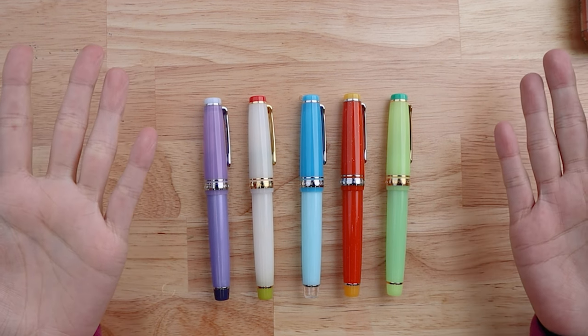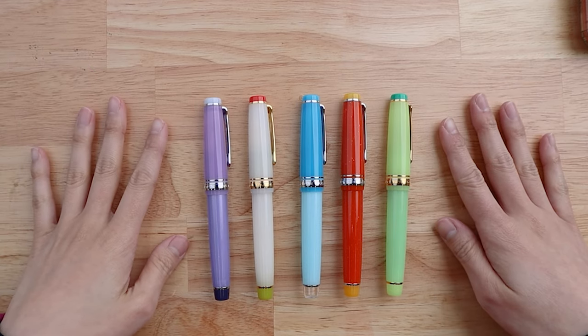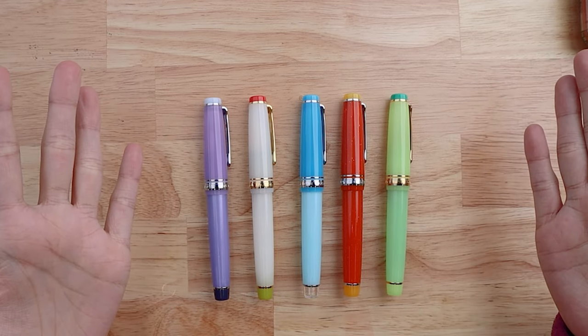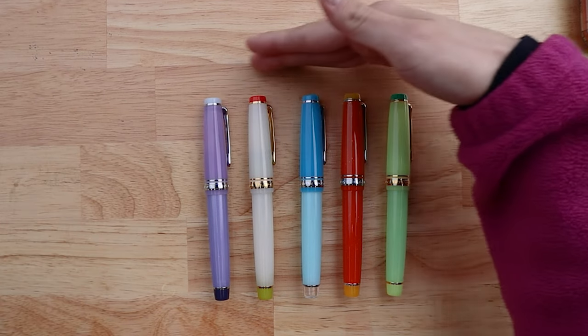Hi everyone! Welcome to another unboxing with Yoseka Stationery. Today we are very excited to be talking about the new cocktail series gin-based cocktails here in front of you.